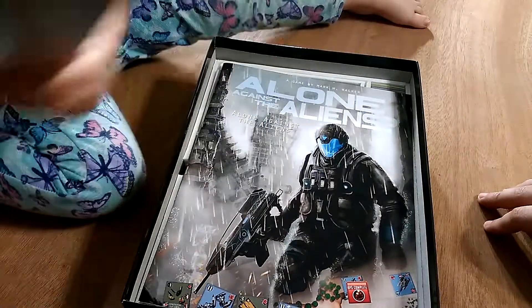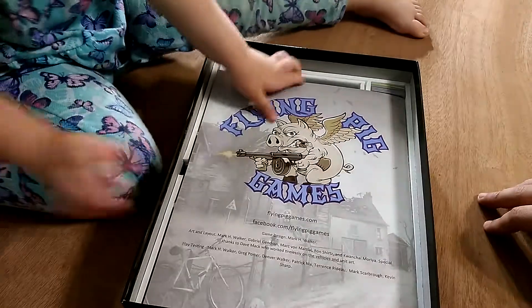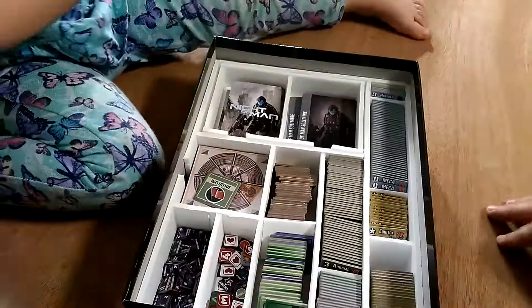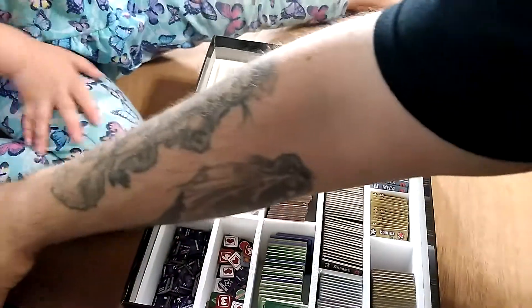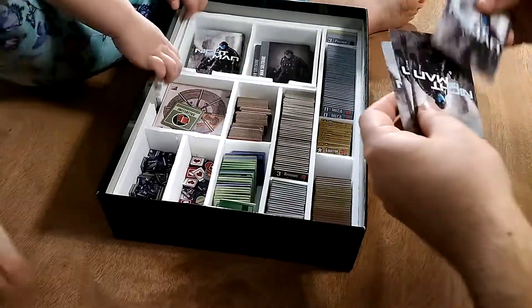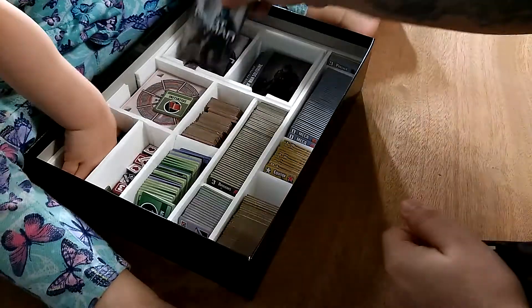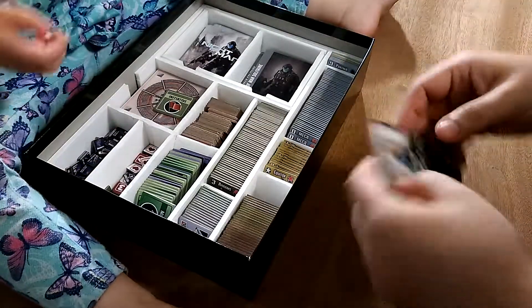This insert holds the Ferroxy expansion, the solo expansion, and the Kickstarter exclusive game tiles — which you can still get on the site. As you can see, this was actually an easier game to fit in here than 65 was. 65 took some creativity to get everything to fit.